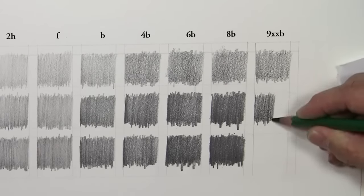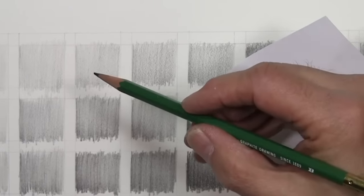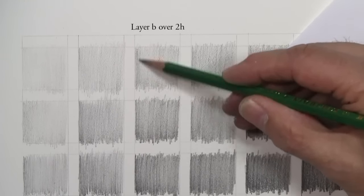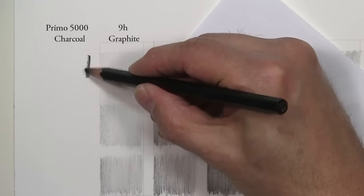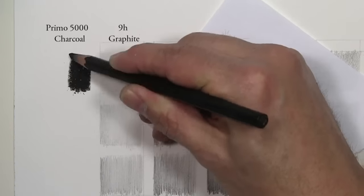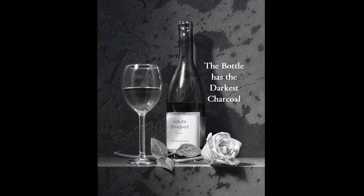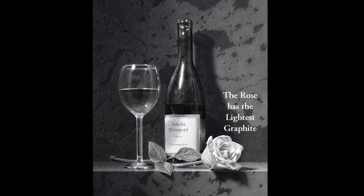This 9XXB is slightly different than the others. It's a very soft graphite that I use quite a bit when I'm building up values from lighter to darker. This is a B pencil going over a 2H pencil. I want to put that next to the darkest pencil you have, which is the Primo 5000, so you can see the huge range of values possible with these pencils. You can get those very, very dark values without that shininess or reflectiveness that takes away from the realism.